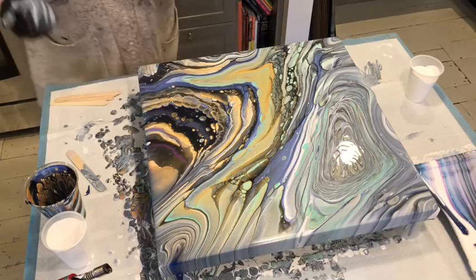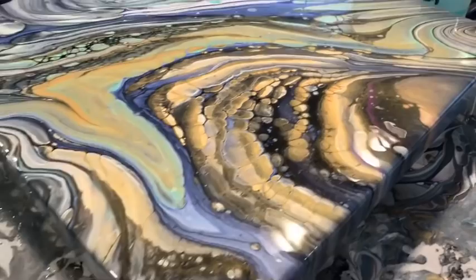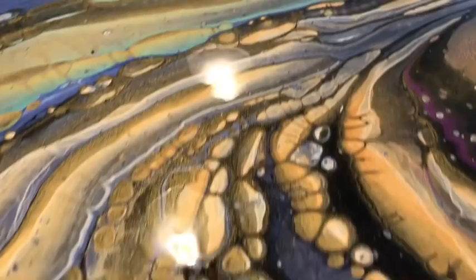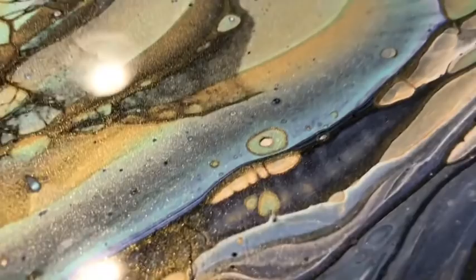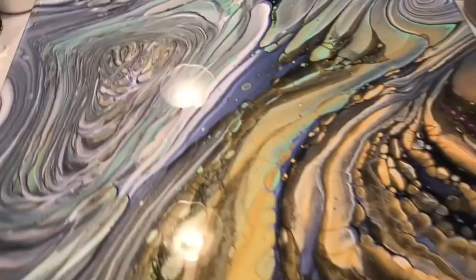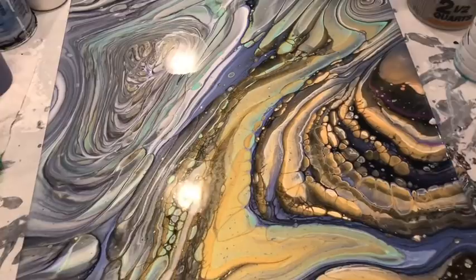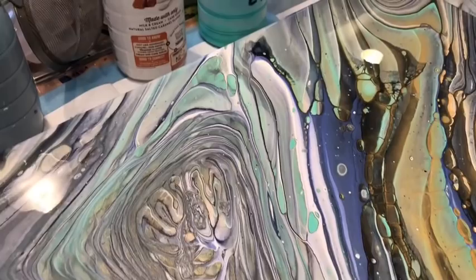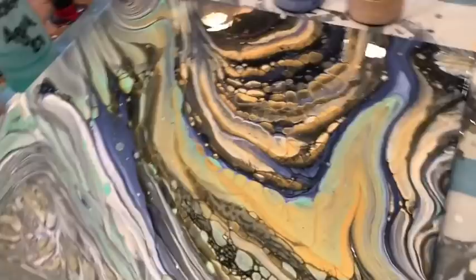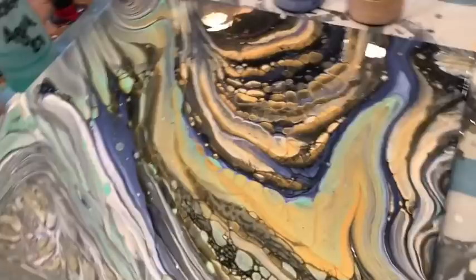I'm going to tidy some things up and bring you in in just a minute. Okay guys, here it is. I'm absolutely loving this metallic blue, and all the little cells — that one looks like an avocado right there, or green eggs. I'm really digging how this has basically two paintings in one: this big area of contrast and the lines, and then this beautiful, subtle, soft, cloudy ring pour over here that really balances it. It's almost like a yin and yang.